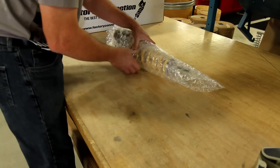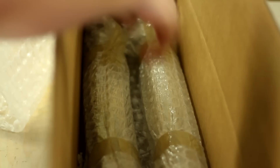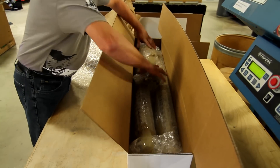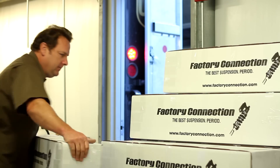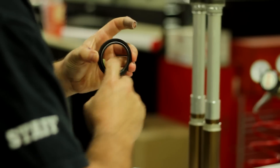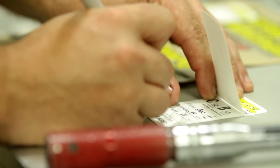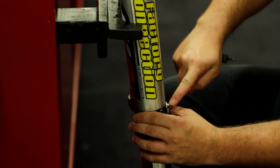When packing your suspension, be sure to wrap each component and tape the bubble wrap to ensure the component stays wrapped. Place your wrapped suspension in the shipping box, making sure your fork tubes are not exposed and vulnerable to damage during shipment. Once your suspension is fully packaged, drop your Factory Connection suspension box off at any UPS shipping location.